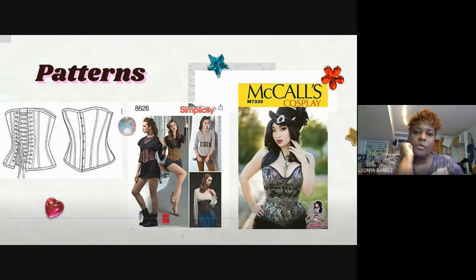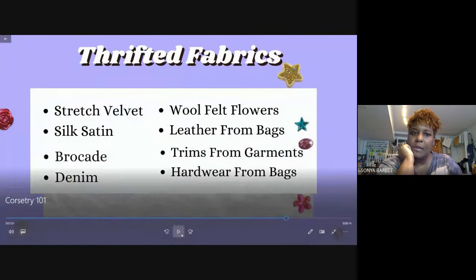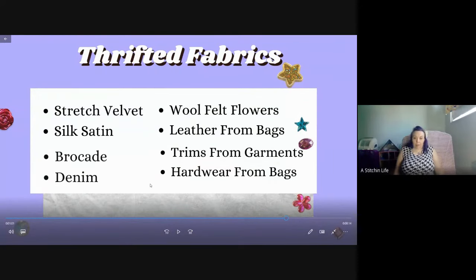For plus size, actually all of those corset patterns like the ones I showed will have plus size options too. I haven't come across any pattern company that doesn't have that available.